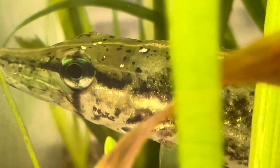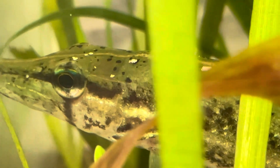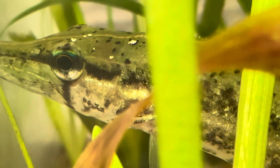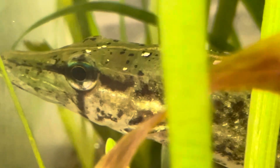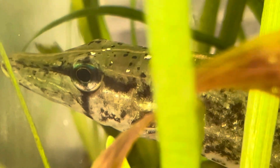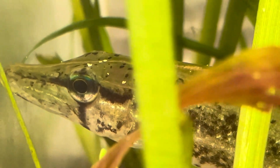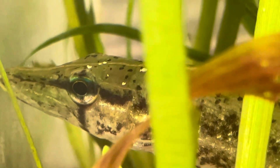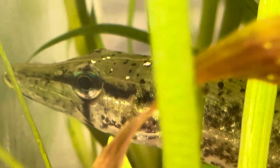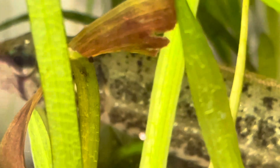So if you guys see any external parasites on either one, put it down in the comments and give me a timestamp. I have glaucoma, so my vision is not the greatest — I need all the eyes I can get to examine my fish.